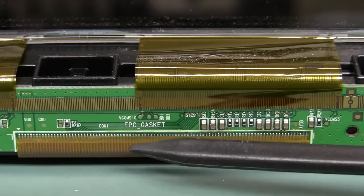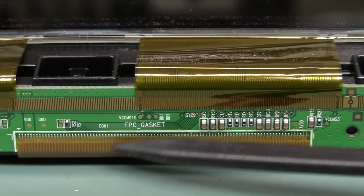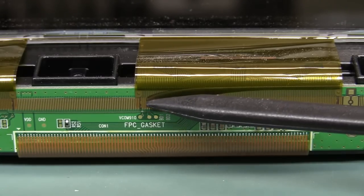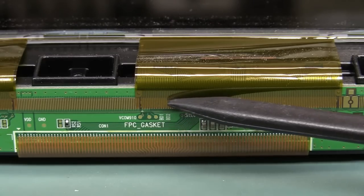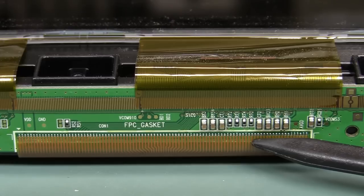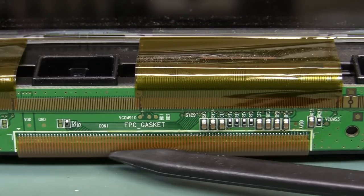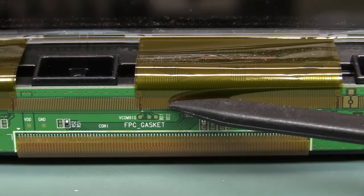That's for the Tcon connection, and then these all split out to these 16 different flat flexes — once again hotbar attachment. I don't trust that any further than I can throw it. This one looks solid — look, you can see the solder fillets in there. I might get the macro lens out in a second, but these ones are definitely hotbar attached.